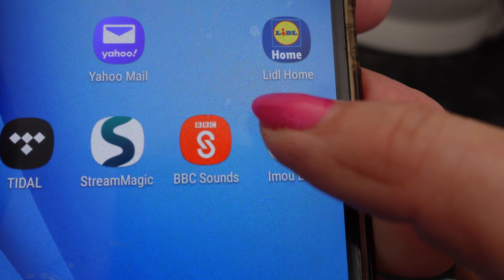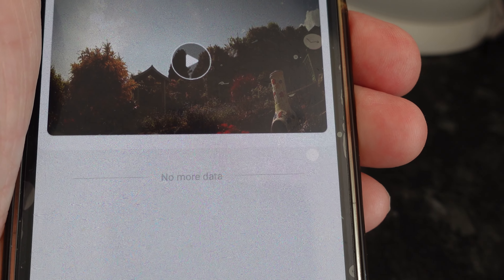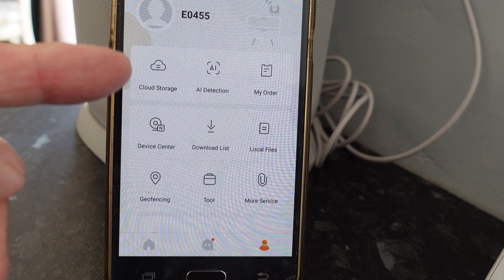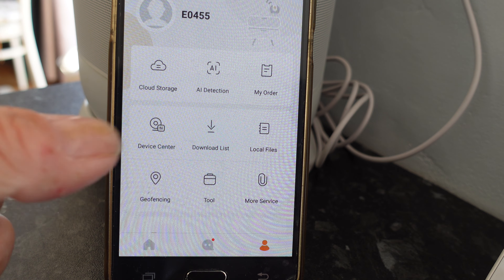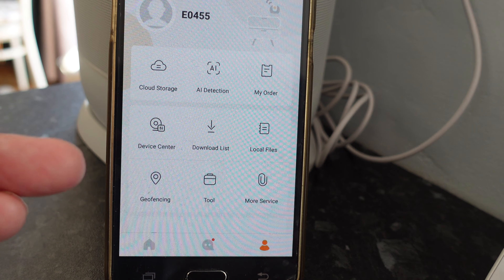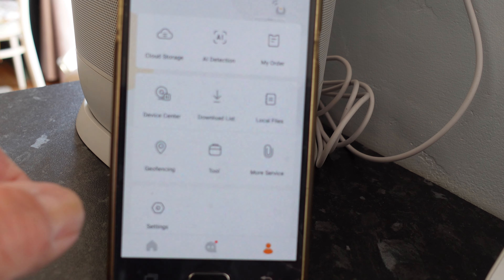We just open up the Imou Life app and you can see the picture from the garden. We can go to the settings page, which I think is the most important one. Here is our main settings page, and you can see they've got cloud storage if you want to buy that, the detection center, download list, local files if you've got an SD card, geo-fencing - which I'll get to in a minute - and tools and more services.